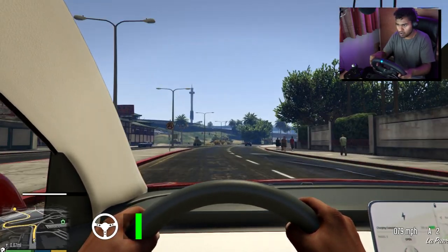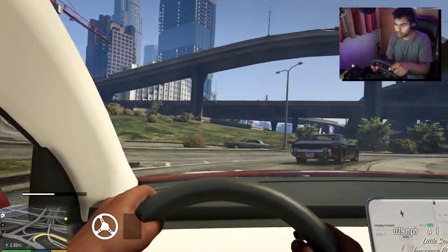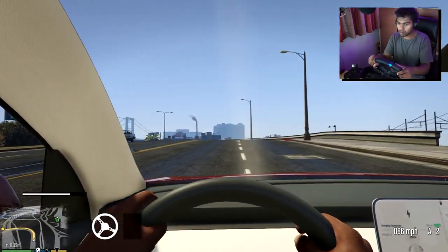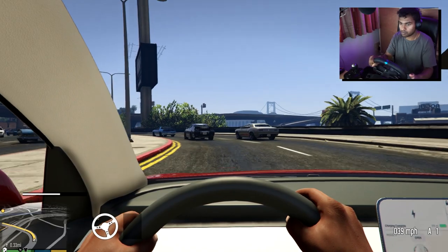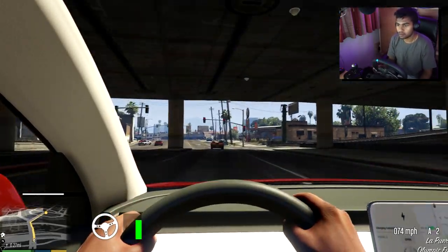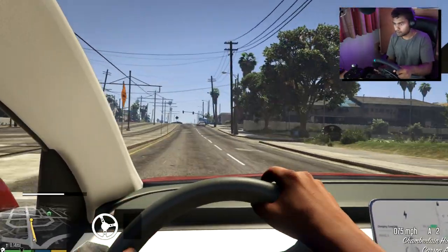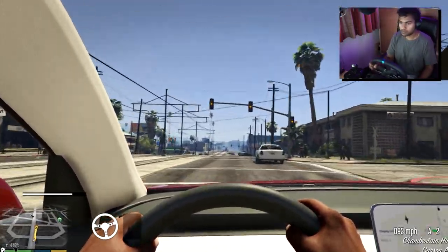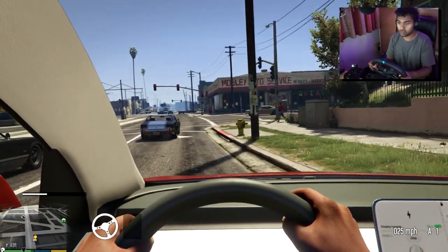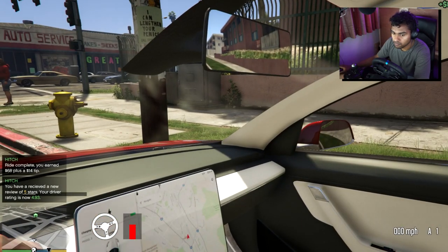Let's push it! Man, electric cars — woah! The brakes are good on this thing. See you later — got five stars for that. Banging.